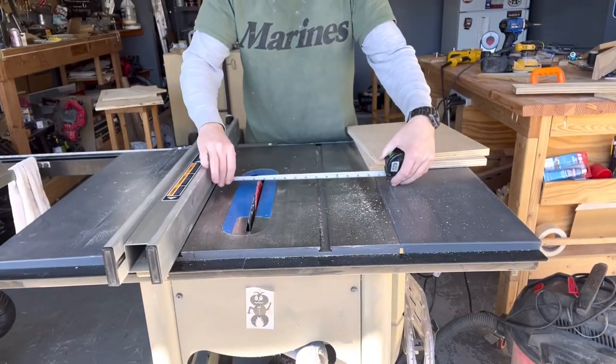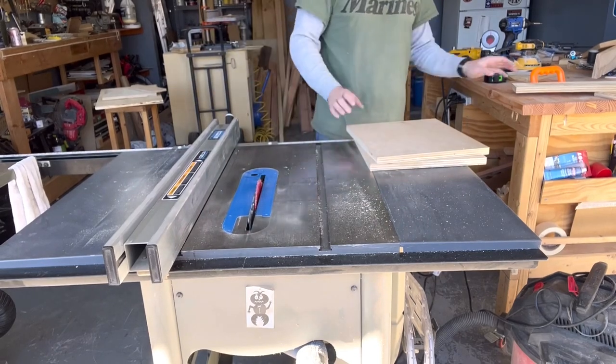I made these drawers 100% out of scrap wood, including the slides and everything — which I have to, because look at this horrendous mountain behind me. If you like the video, hit that thumbs up and subscribe. If you want notifications, you can ring that bell.